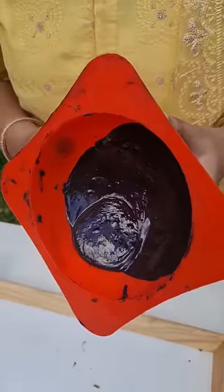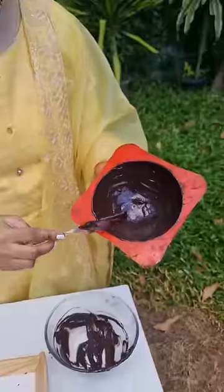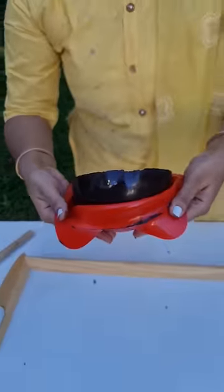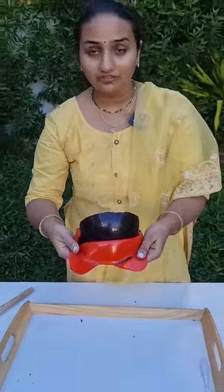We need to apply the chocolate a little bit slowly onto the mold. Now we're going to put it in the fridge and leave it for 15 minutes until it's ready.